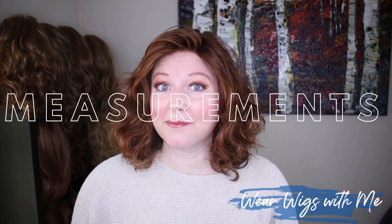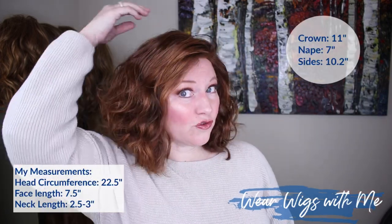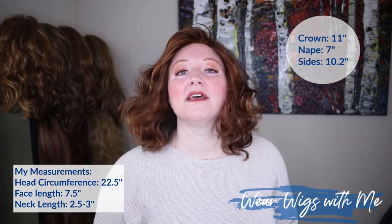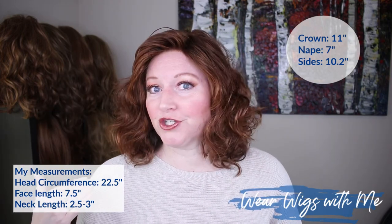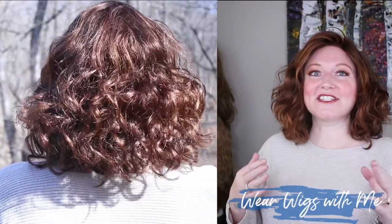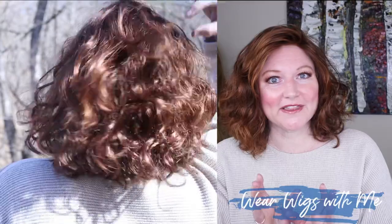The measurements on Beguile: the website says that the crown down is 11 inches, the nape is 7 inches, and the sides are 10.2 inches. So this is very much a mid-length style on me — hits me right at the shoulders and is just ever so slightly longer in the back.